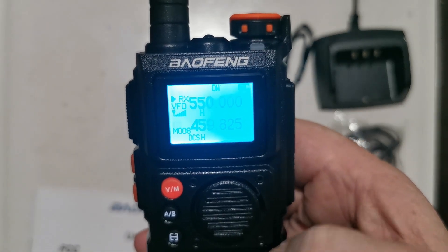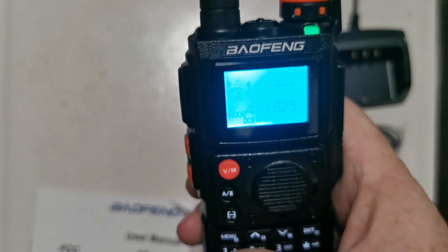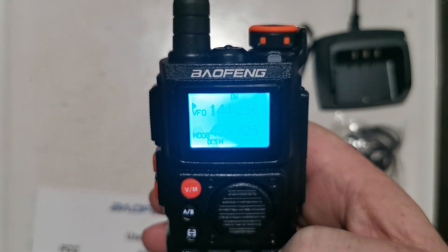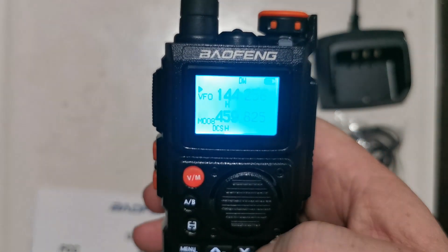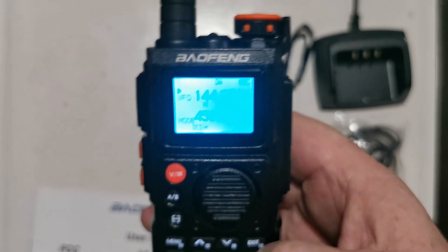I'm going to press that button — it does that. Okay, let's put it back down to 144. Interesting. Anyway, I don't normally push all the buttons on here because some people get upset about that.